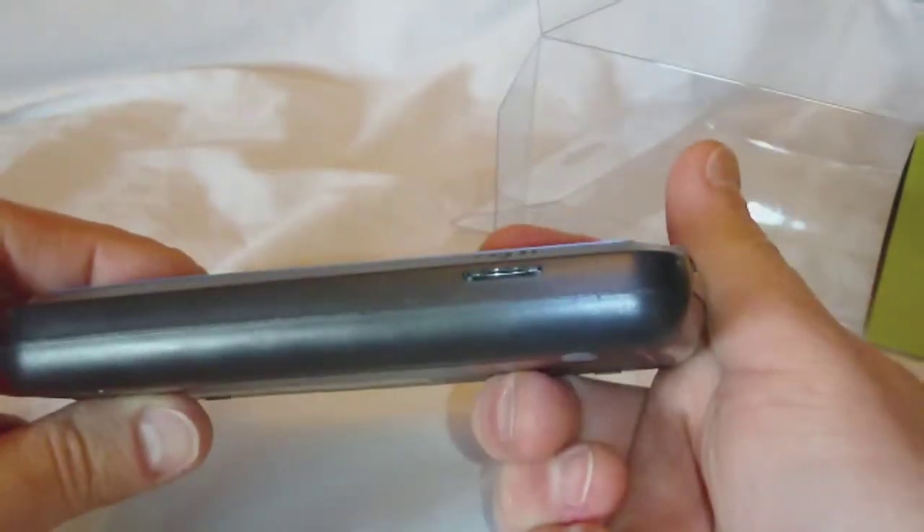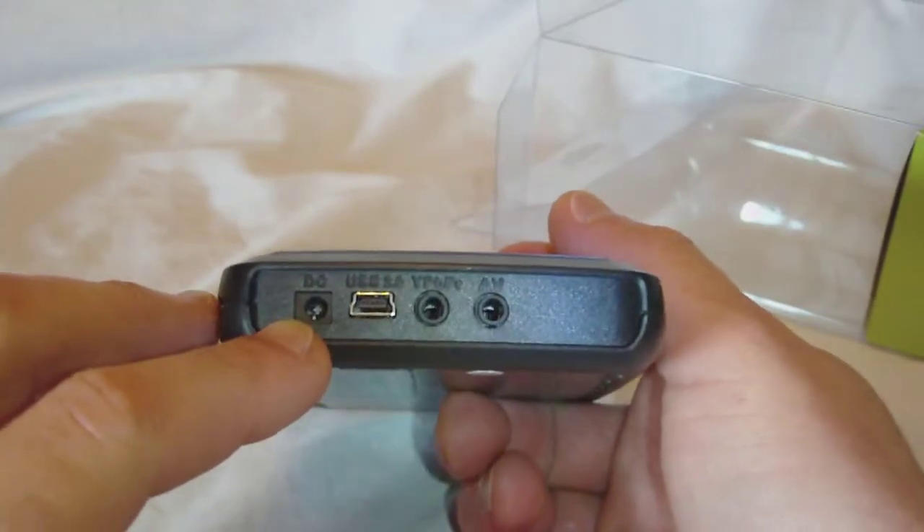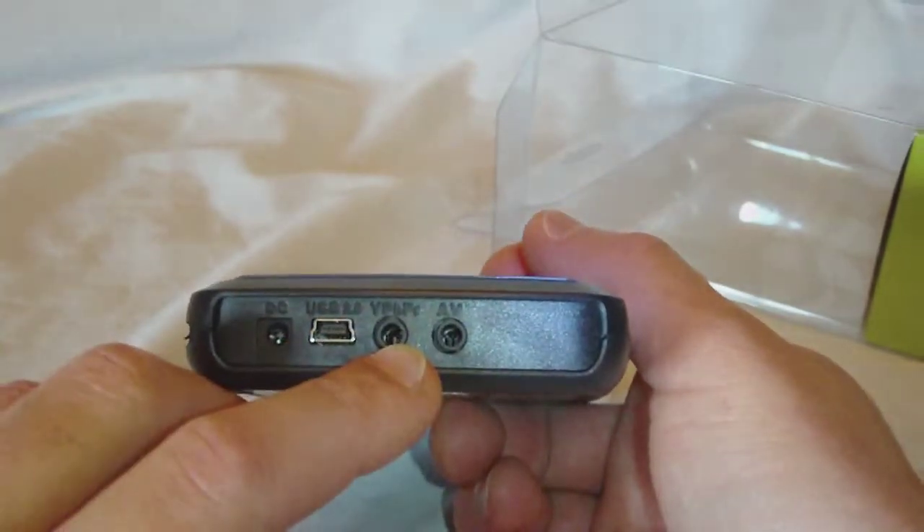Over here it looks like a microSD slot — yes, it is. On the back, we've got power, USB, a YPBPR connection, and a composite video connection.